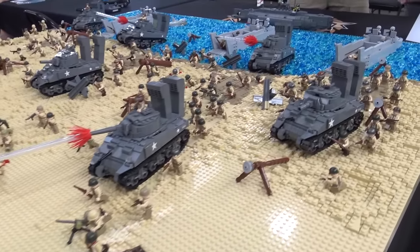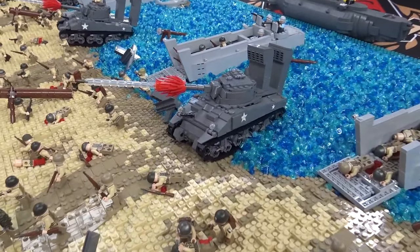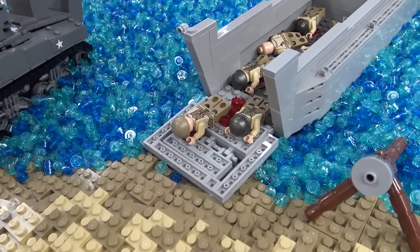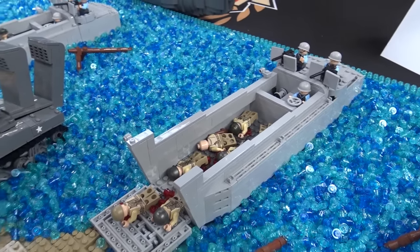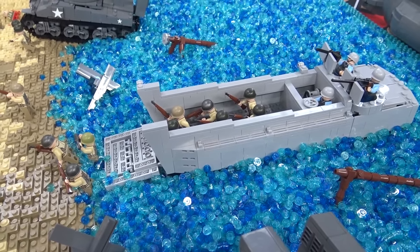Starting out in the water section — the piece count for the whole build is about 70,000, and probably half of that is just in the water, just with the water studs. So probably about 35,000 just water studs there.